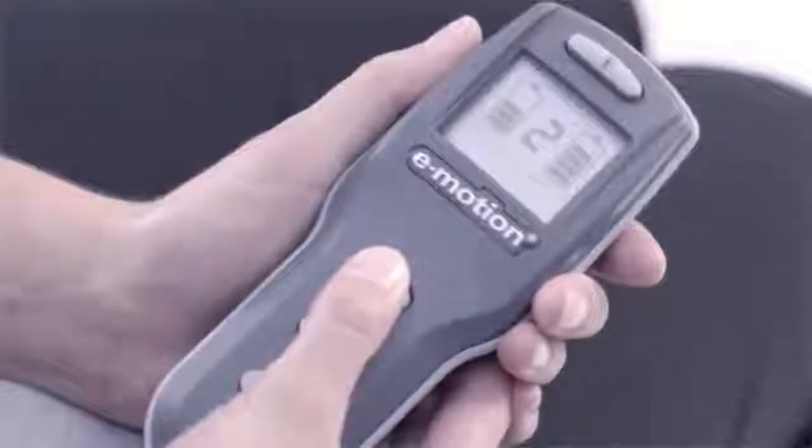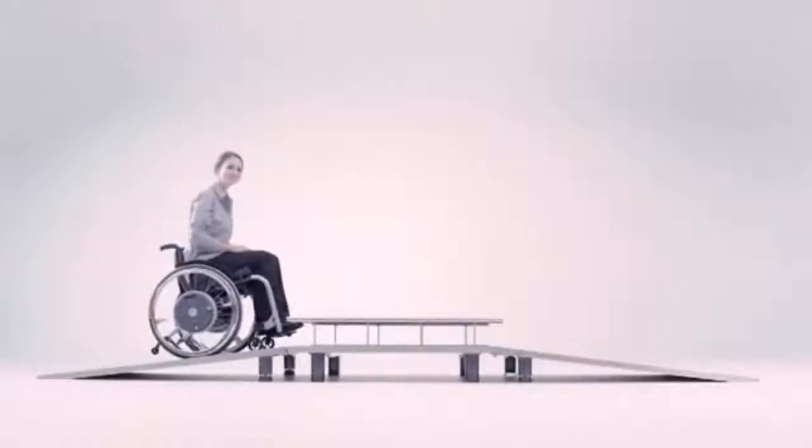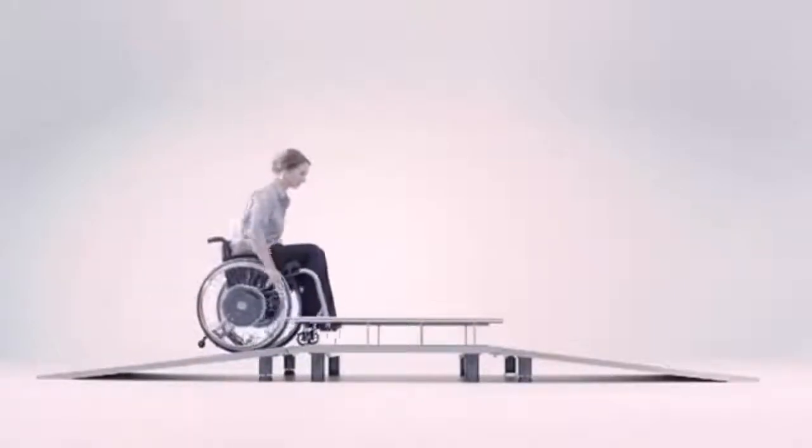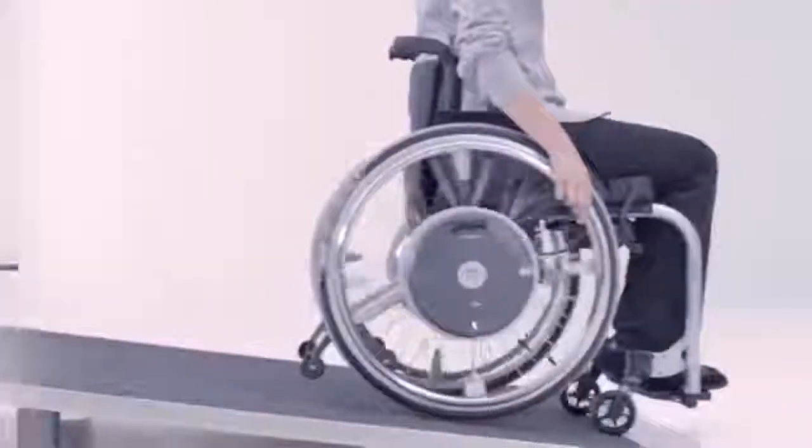A rollback delay activated at the push of a button keeps you safely in position when going uphill. When travelling downhill, the power assistance also boosts the braking pulse to give you greater safety.